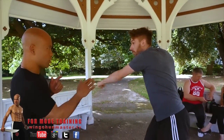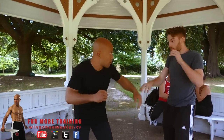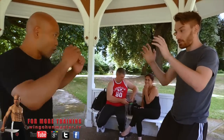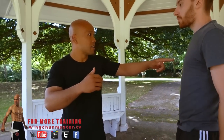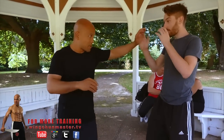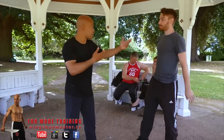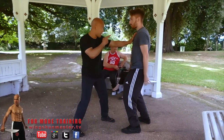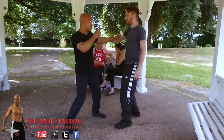When the punch comes in, you move out of the way first, then go from there. Have your hand like this — a bit more like this. That makes it more difficult for me to come straight in. Keep the distance. From here, if you go this side I use this hand, that side I use this hand — I can always hit you, so the distance is important.